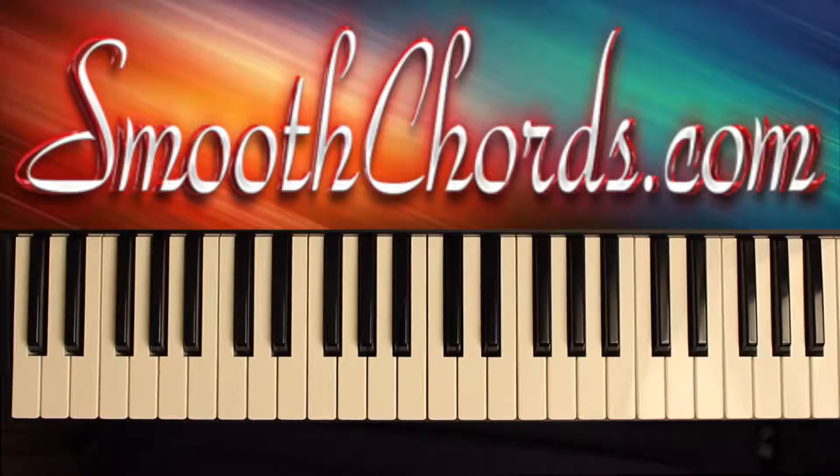This lesson will go over some chords that I like to use in the song 'New Life,' recorded by John P. Kee, in the key of C.